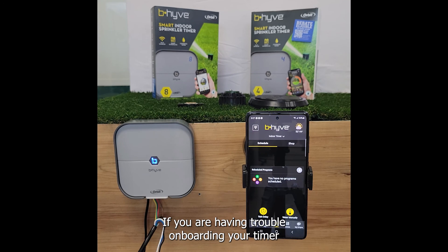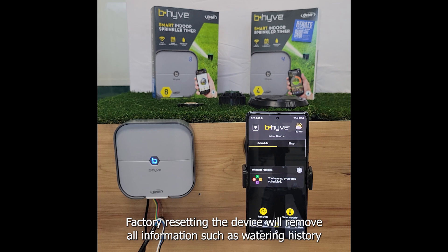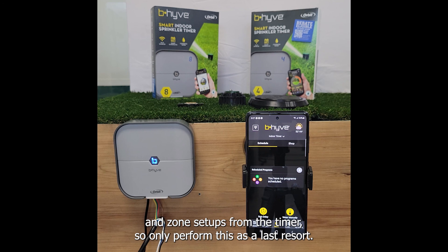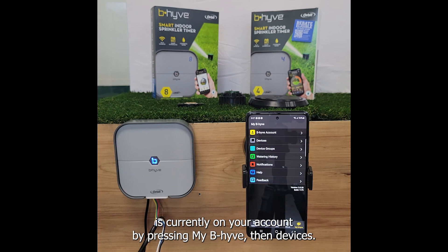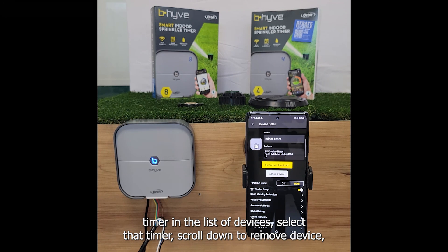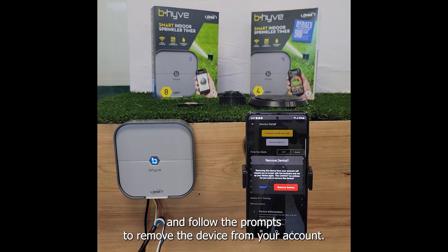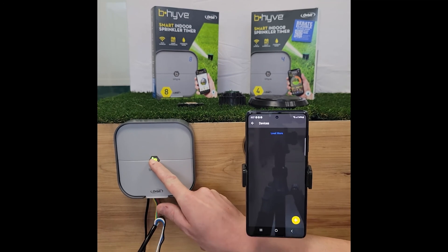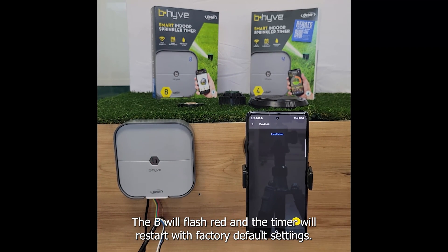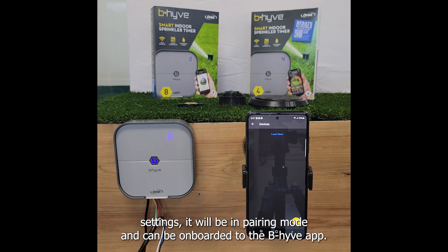If you are having trouble onboarding your timer or need to perform a fresh install, a factory reset may need to be performed. Factory resetting the device will remove all information such as watering history and zone setups from the timer, so only perform this as a last resort. First, check if your device is currently on your account by pressing My Beehive then devices. If you see your timer in the list, select it, scroll down to remove device, and follow the prompts to remove the device from your account. You may now press the center B button five times quickly on the timer — the B will flash red and the timer will restart with factory default settings. After restarting, the timer will be in pairing mode and can be onboarded to the Beehive app.